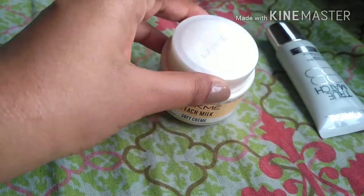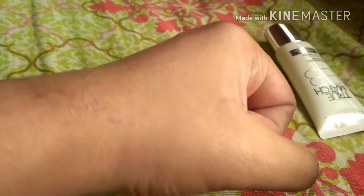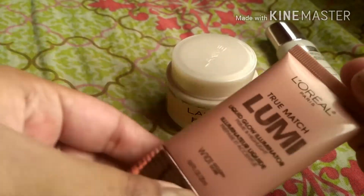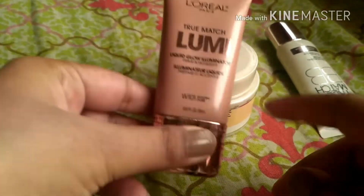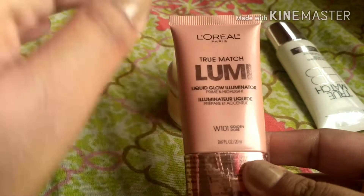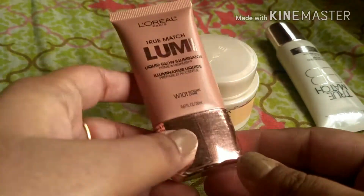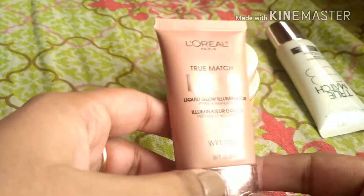Frankly speaking, I like it best when mixed with my moisturizer — that gave the most natural look. I don't use foundation, but if you do, you can definitely mix it in. You can always build up the product, using more or less as per your preference. When I used it as a highlighter, the particles were visible, but that's what a highlighter does. I liked it better when mixing it into a product rather than applying it on top.